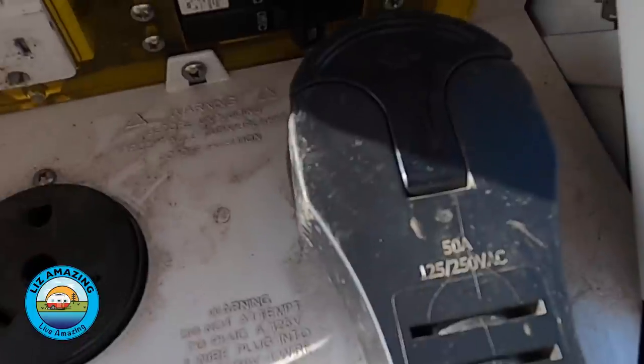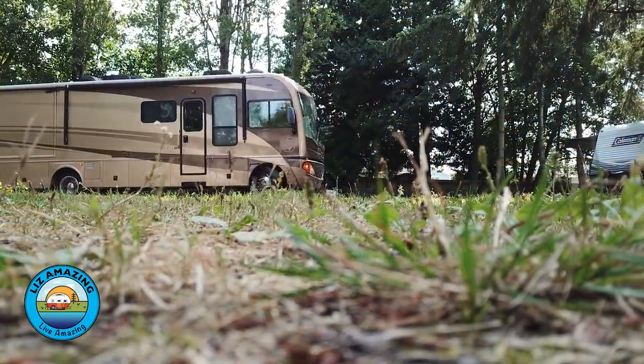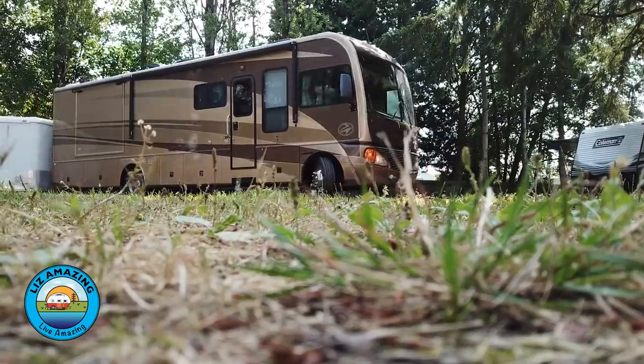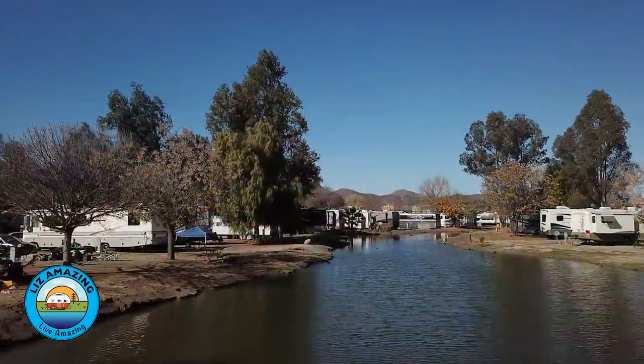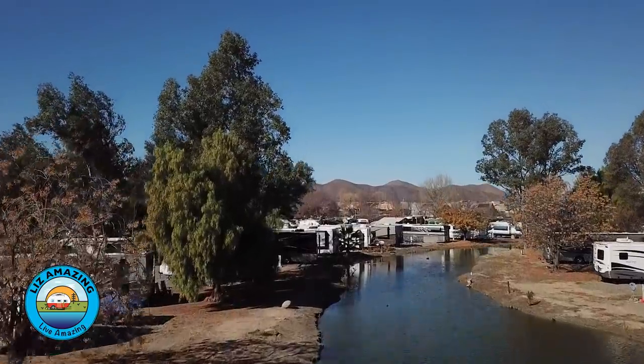Sometimes it's hard to find a 50 amp site, or you pay extra for 50 amp. When we were at Menifee, a beautiful Class A was coming through and there was a waterfront site right next to us — we were in one — but it was only a 30 amp site. They moved on and found a site not on the water. That was kind of a bummer because they really loved that waterfront site, but they chose a not-as-good area just so they could get that 50 amp.